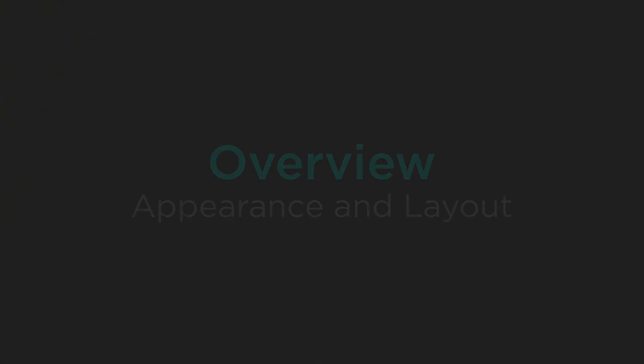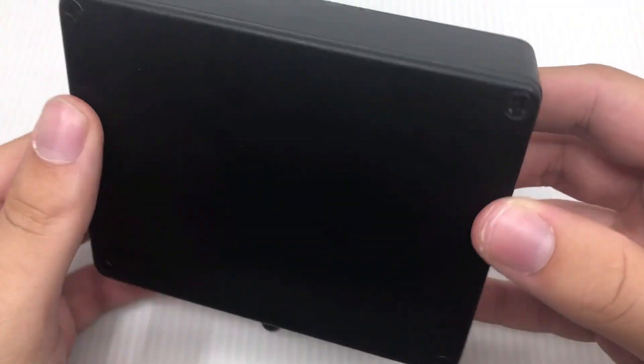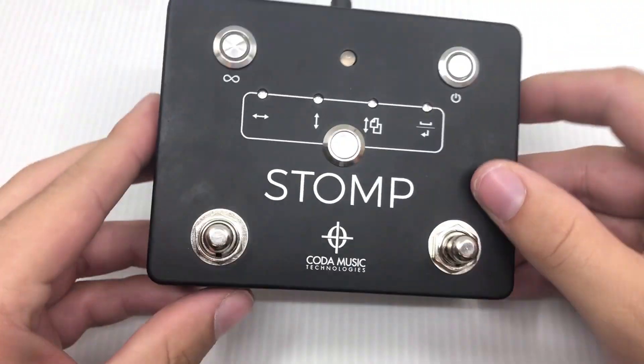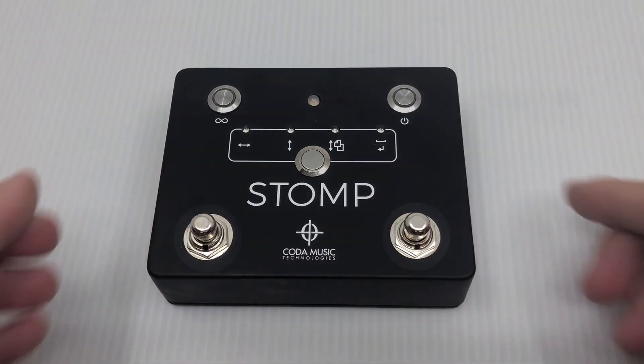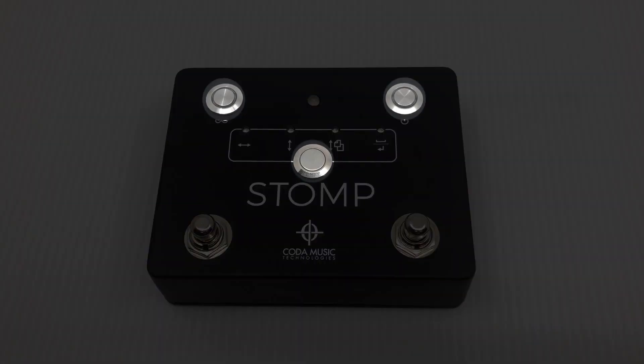The Koda Stomp is a compact, lightweight, metallic, and easy-to-use Bluetooth foot pedal. It contains two stomp-style foot switches here and here, as well as three buttons that can be used to power on the stomp and adjust the modes and functionality of the stomp.